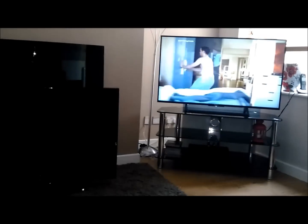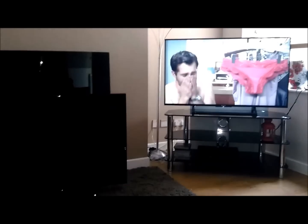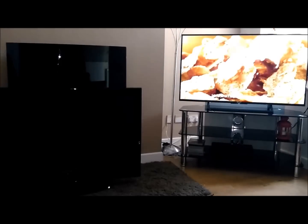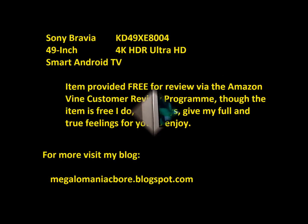That is absolutely and utterly and totally the most superior television not only have I owned but have I ever watched. It is so clear, so fluid — the controls and the speed of the apps are absolutely fantastic.